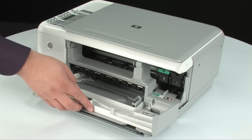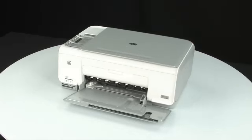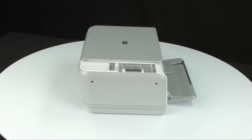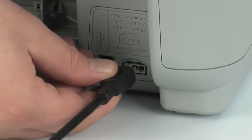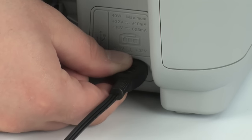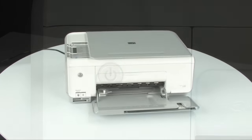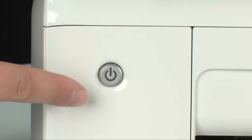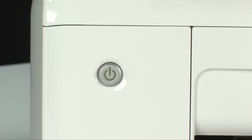Close the cartridge access door. Turn to the back of the printer and reconnect the power cord. Turn to the front of the printer. If the printer does not automatically turn on, press the power button on the control panel to turn on the printer.